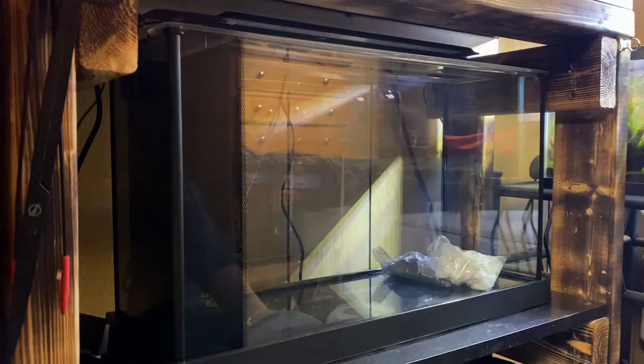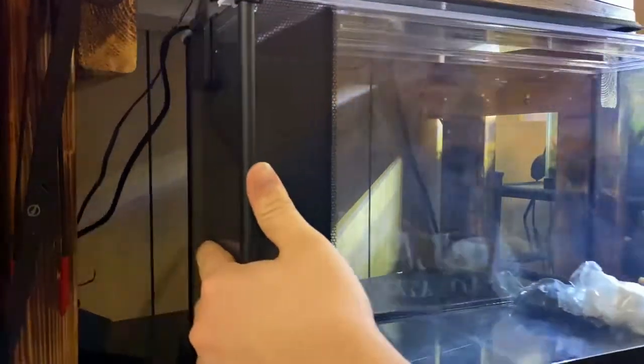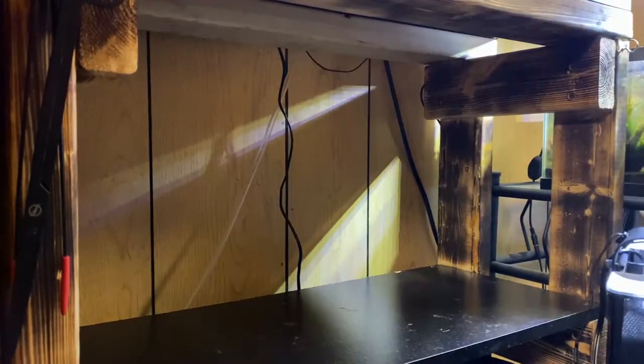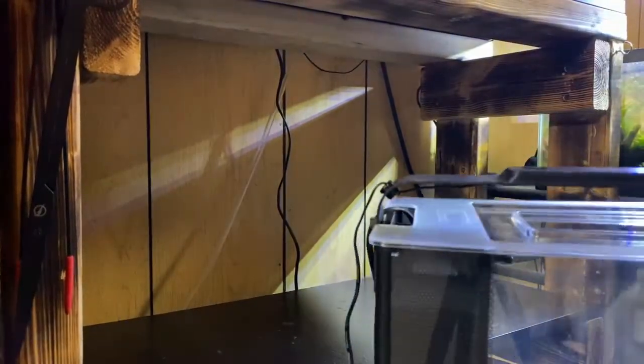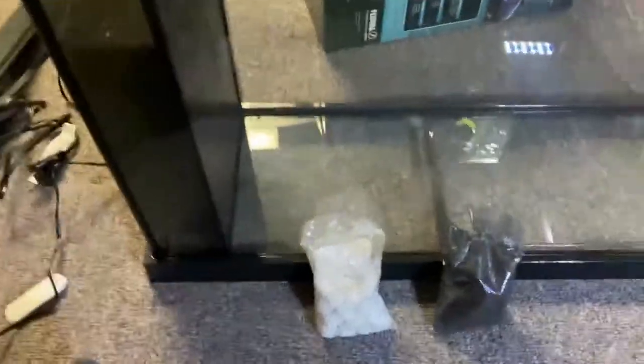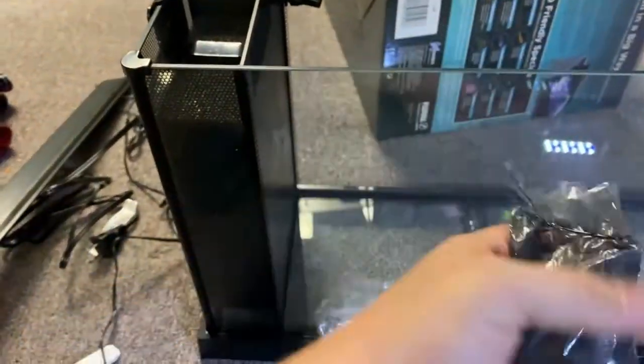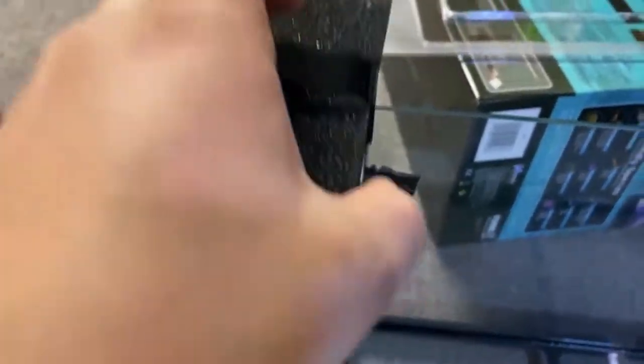The tank is going to go underneath the 10 gallon. It's got a mini sump in the back, a nice lid for the top, and the light runs the whole length of the tank. With the tank they gave us some bio media, some activated carbon, and the pump. When you buy this tank it comes with a bag of bio media, a small bag of activated carbon, the pump, the hose, and the fitting that pumps water back into the tank.